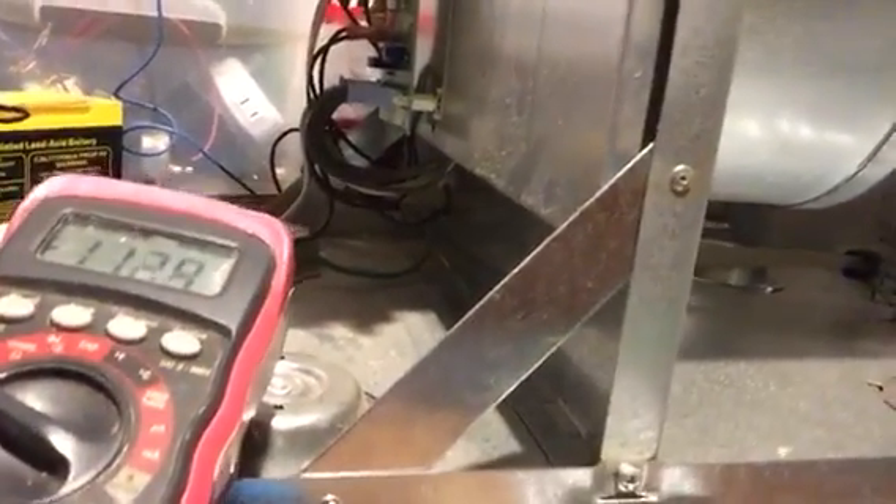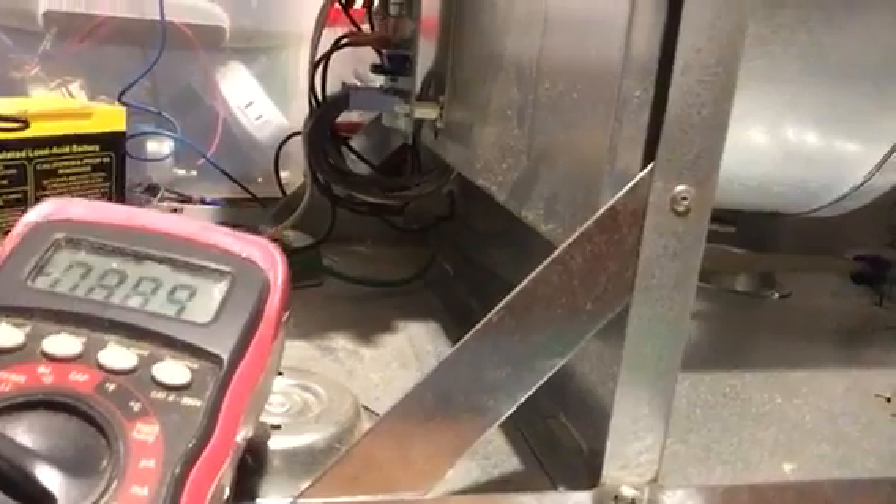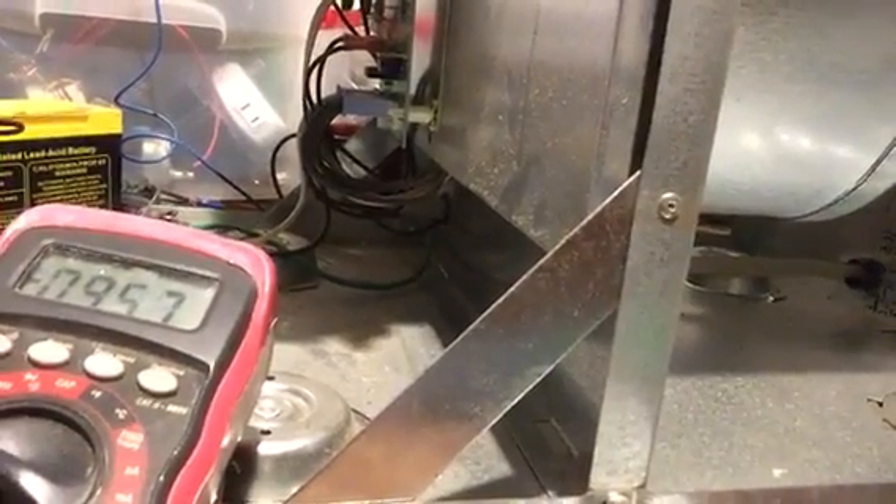We have to turn it down. I'm running around 9 volts — that's almost 10 volts. I'm running it through this.